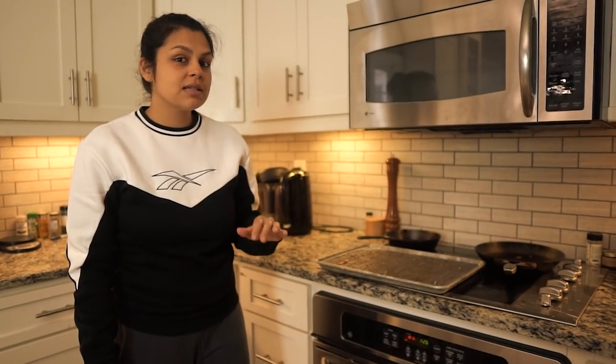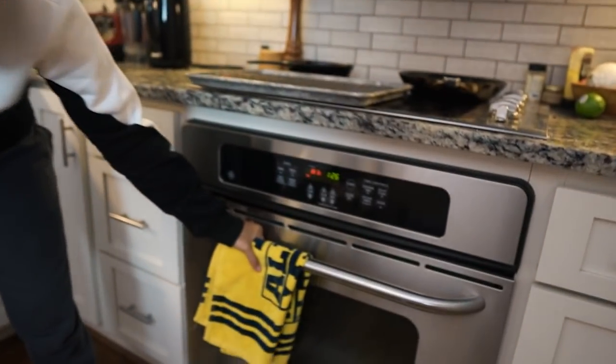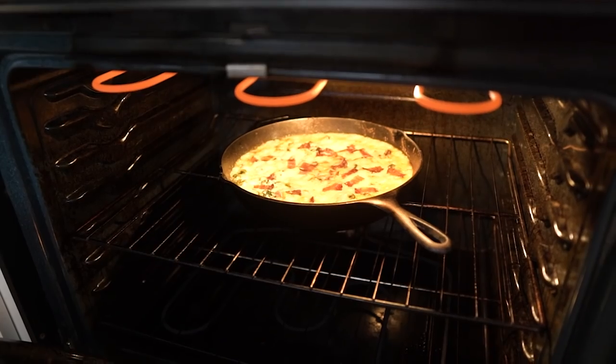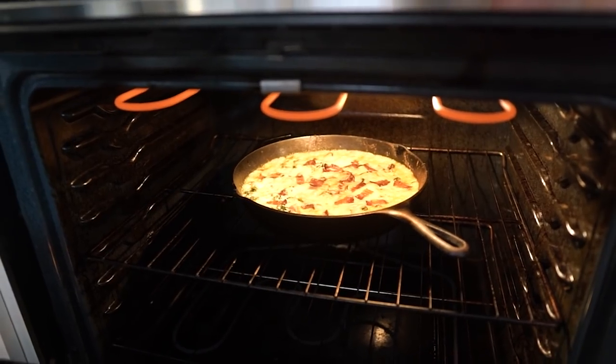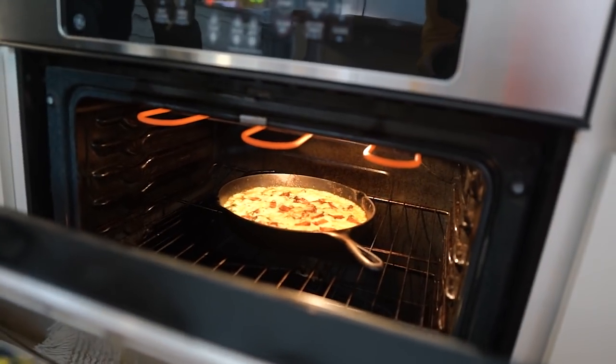We'll be back to check on this and taste test. So it was 15 minutes, and I checked on it — it was super cheesy and melty, so I popped on the broiler. Let's take a look. The edges are browning nicely — that's what we're looking for. We're gonna give it a couple more before we pull it out.